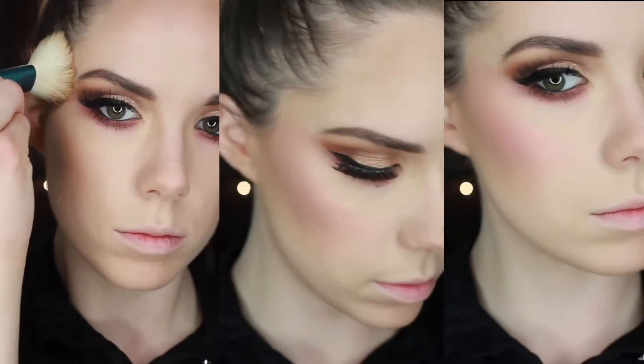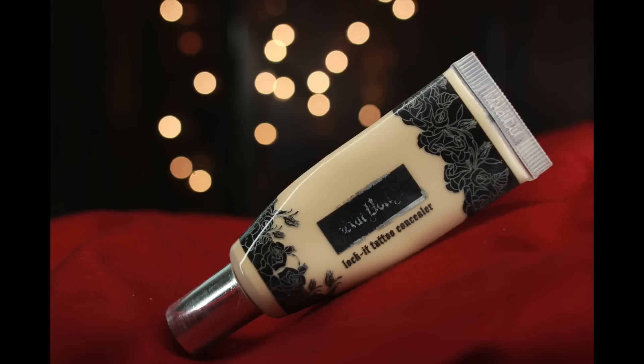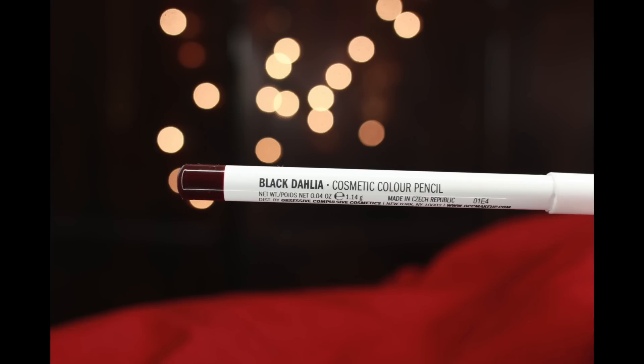Then I'm going to conceal my lip line as usual with my Kat Von D Lock It Tattoo Concealer — I believe this is the shade 18 or 16, one of the very lightest ones. I'm going to pat that in with my Beauty Blender, and follow that with my lip liner. This is Black Dahlia by OCC, and I've been loving this lip liner lately. It's kind of similar to Night Moth, but it doesn't stain your lips as badly. Night Moth stains like crazy — it does not come off for like two days. So this one I've been liking a lot better, even though I love Night Moth.